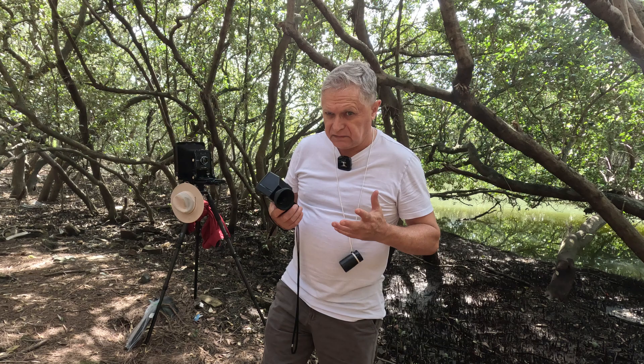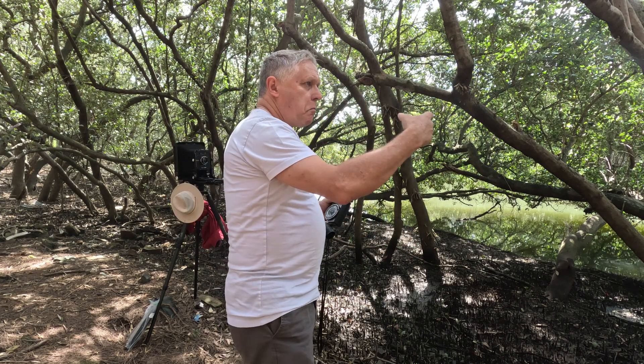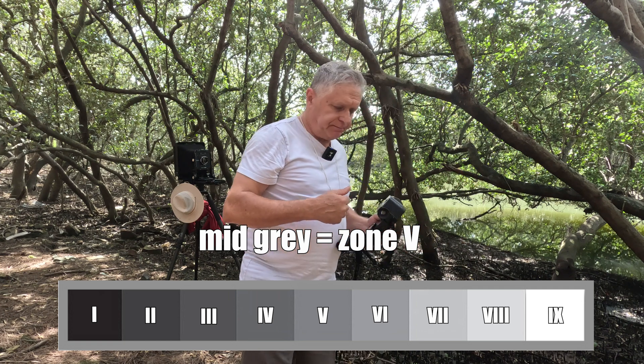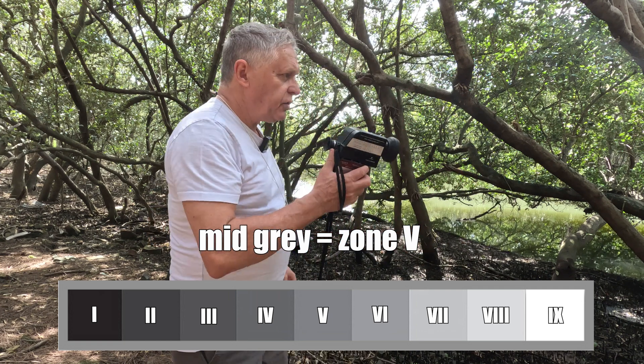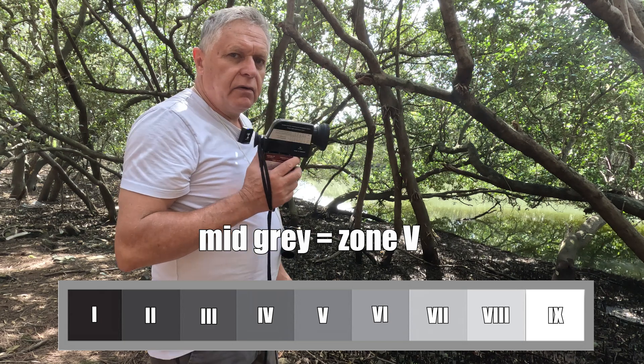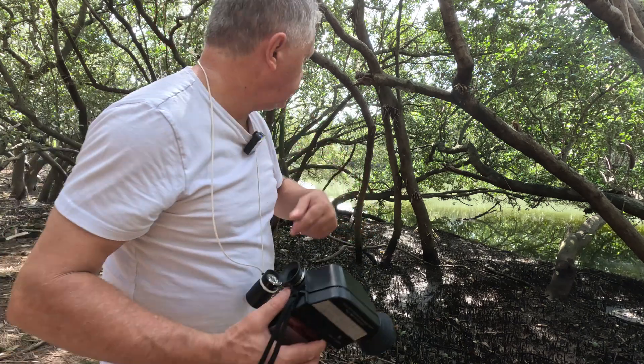Here's what I don't like about the zone system: it ends up being subjective. When you take an incident meter reading, the meter tells you the exposure you need to get mid gray. When I'm doing this spot meter reading, it's also telling me what I need — but where I place it is up to me.